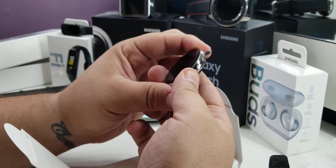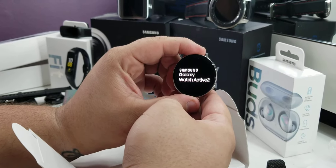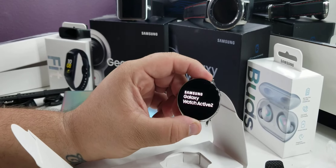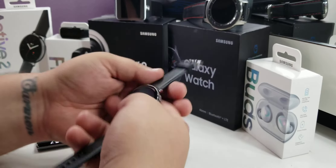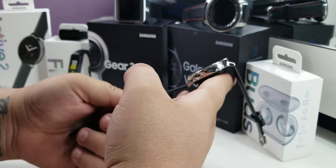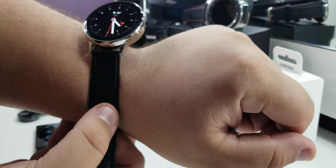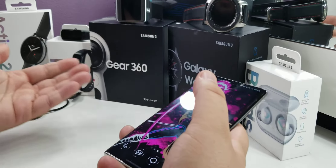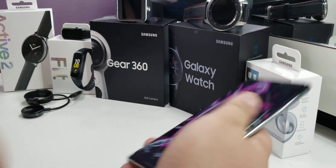Looks pretty good, let's power it on. We're going to take a second and put all of our information in. We're back — and this is honestly a really nice watch. As you can see it looks great, feels great, looks great on the wrist, and it's real easy to set up. Just like setting up any other Galaxy Watch.